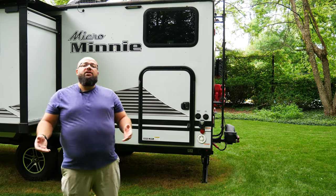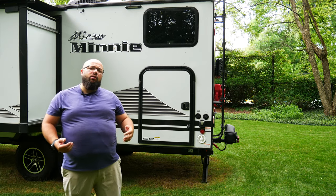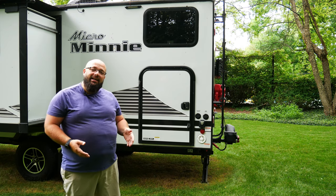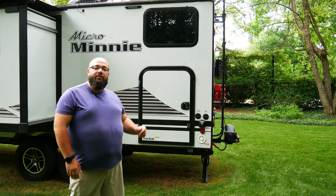Everything I'm mentioning in this video, there's a link down below to my Amazon page where you can buy all the accessories you need to do this conversion. With that said, let's go into exactly how my new system works and how I've built it into my RV.